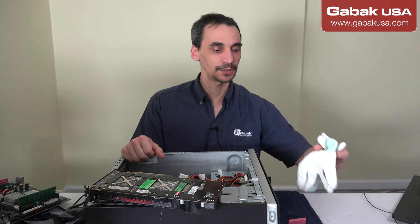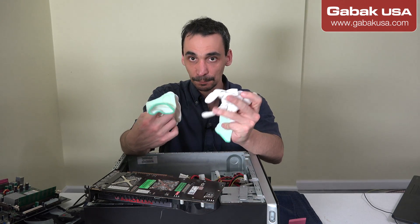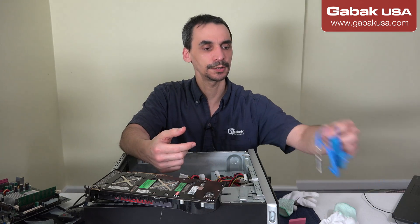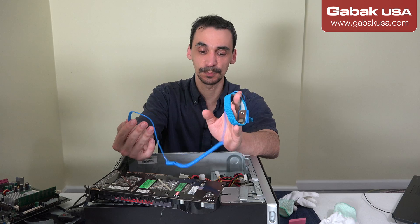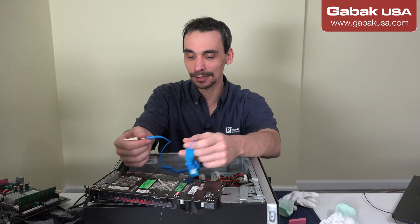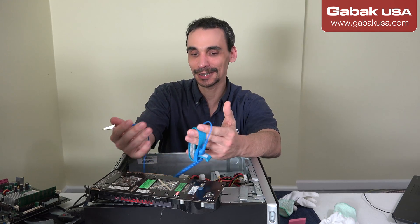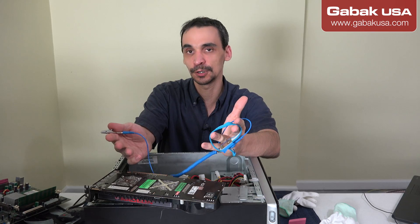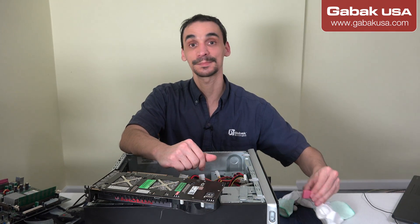First of all, you have to know that you are going to need anti-static gloves or you can use the wristband - either of them will be okay. In this case, this equipment is very old and it doesn't work, so I don't care if I burn it or not, but I'm going to teach you what you have to know in order to prevent any damage.